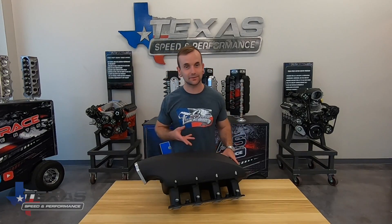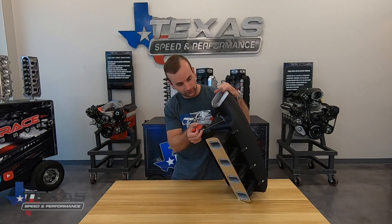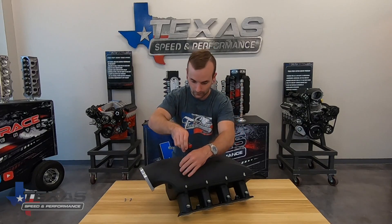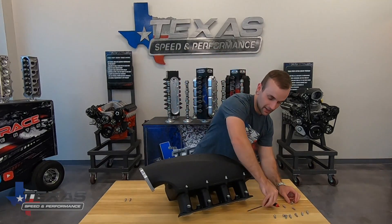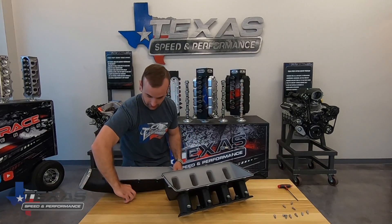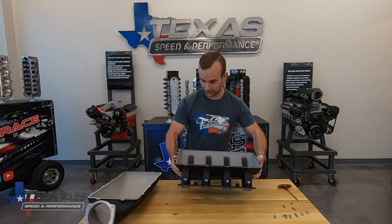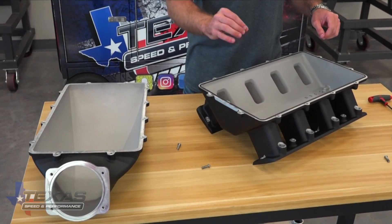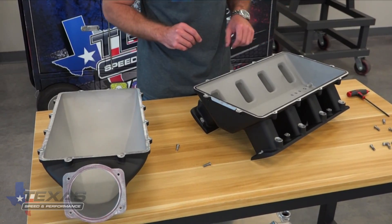I'm going to go ahead and just pop the top off so you guys can see what this bad boy looks like inside and we can talk a little bit about the reassembly procedure. So first we've got these two bolts right up under here — we'll go ahead and take care of those first. This is obviously one of the black powder coated versions; you can get it in the natural cast as well. You can see the O-ring is already set in here — it's just one long piece. You seal it all the way around, and where it butts together in the front, you would use a little dab of RTV silicone sealant there just to make sure you don't have any leaks upon reassembly. These bolts would be cranked back down to 89 inch pounds with just a little bit of blue Loctite on them.